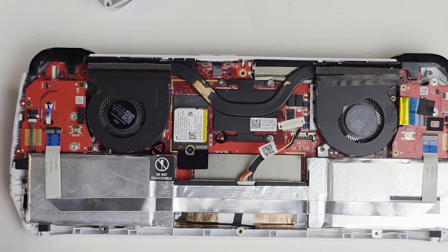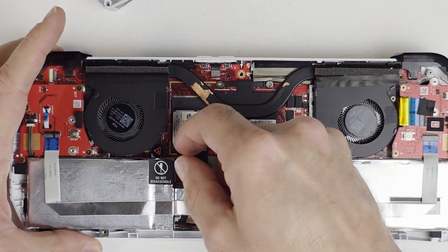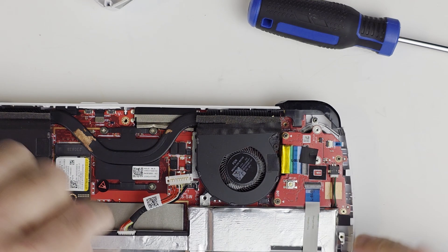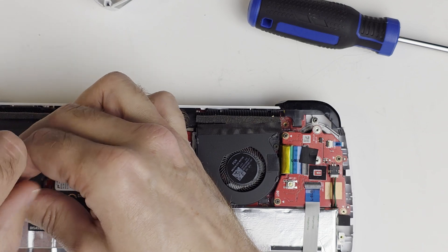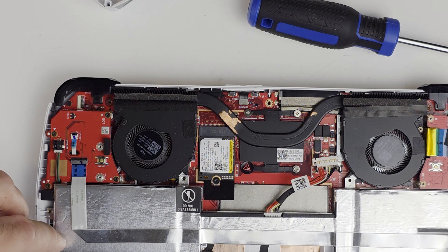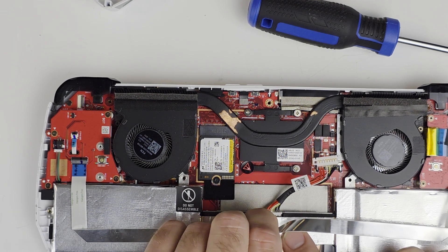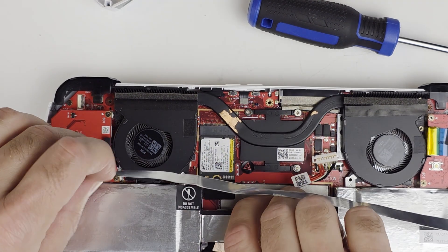Now we have four screws to remove — there's two on the sides and two right here, and one of them has a little sticker on it. Don't get them mixed up; some of them are different sizes, so that's a short one and that's a long one. Now I'm gently going to lift this ribbon up, and this should just come right out.